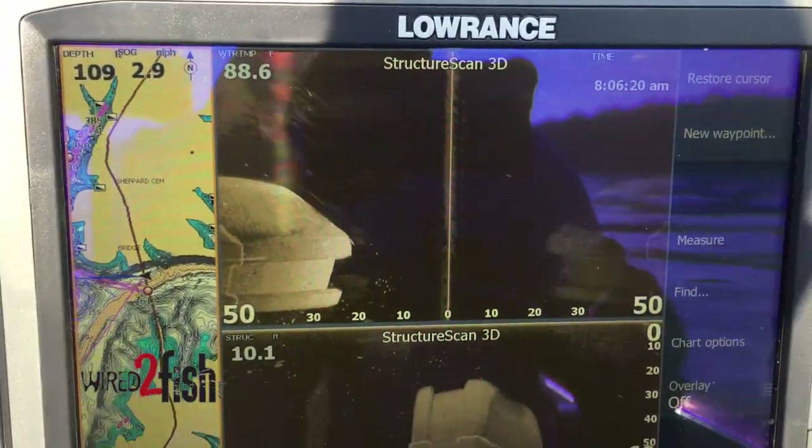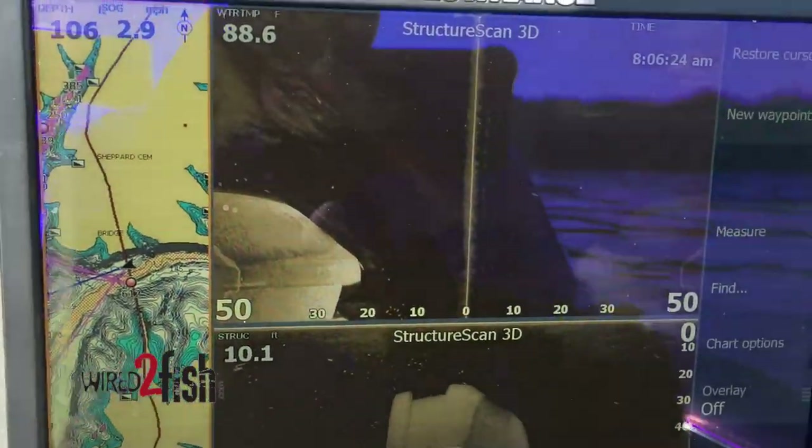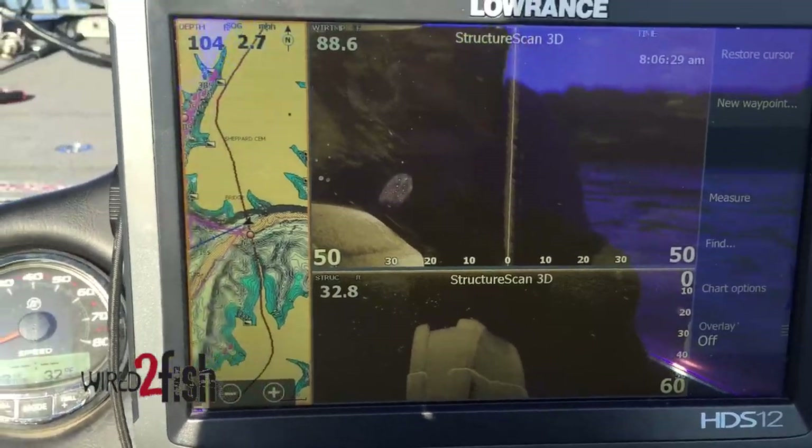For these kinds of fish, I'll throw a little swim bait — a fish head spin, a 3/8 oz swim bait. I think a Megabass Spark Shad, something like that.